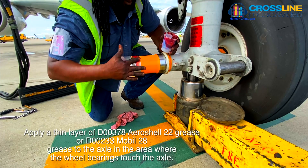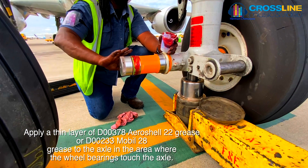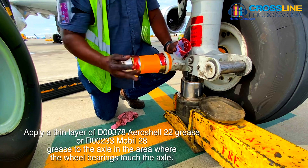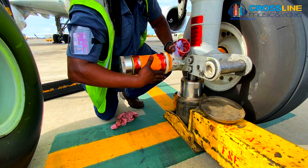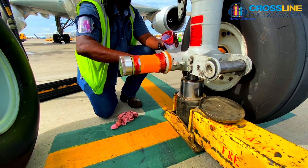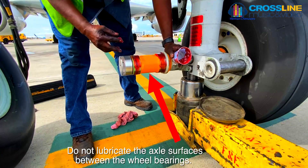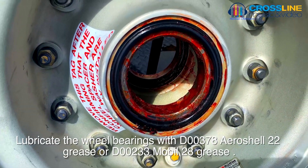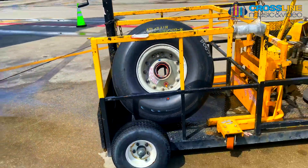Apply a thin layer of D00378 Aeroshell 22 Grease or D00233 Mobile 28 Grease to the axle in the area where the wheel bearings touch the axle. Do not lubricate the axle and wheel bearings between the wheel bearings. Lubricate the axle bearings and wheel bearings with D00378 Aeroshell 22 Grease or D00233 Mobile 28 Grease.